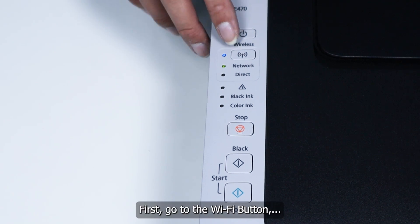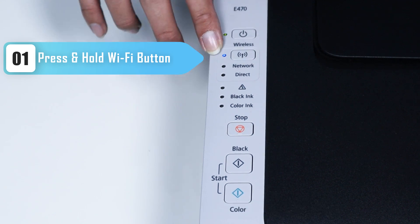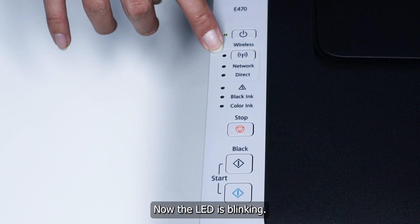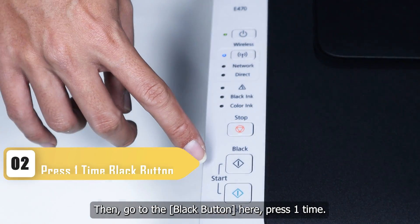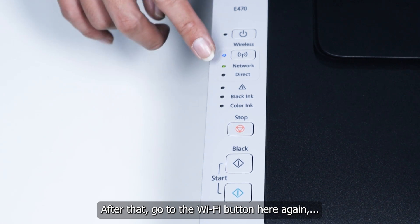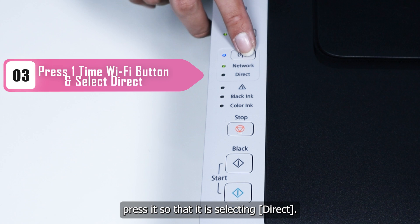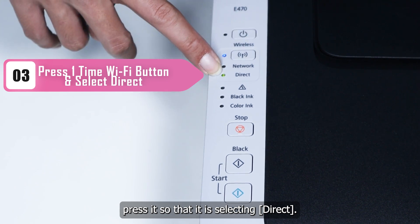First, go to the Wi-Fi button and press and hold it until the LED is blinking. Once the LED blinks, go to the black button and press it one time. After that, go to the Wi-Fi button again and press it so that it is selecting direct.